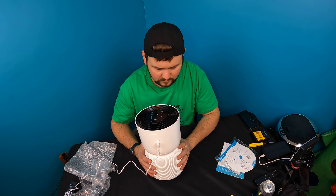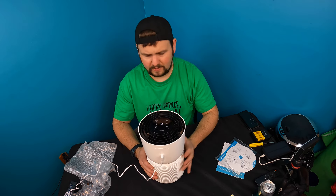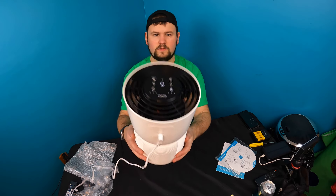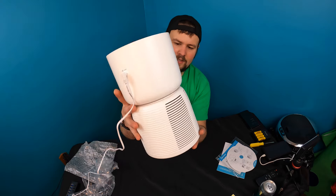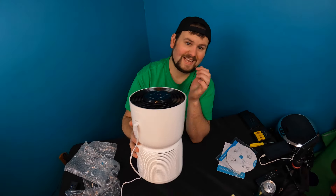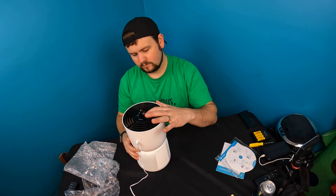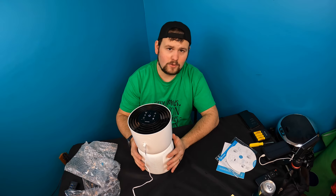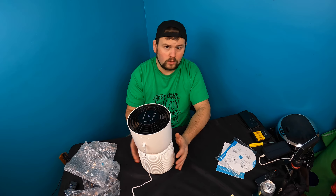All right guys, once plugged in you just tap the center for power. The fan slowly starts to spin. I believe this is on high — that's how loud it is. Drop it down to low; on high you can definitely really feel it pulling in air.